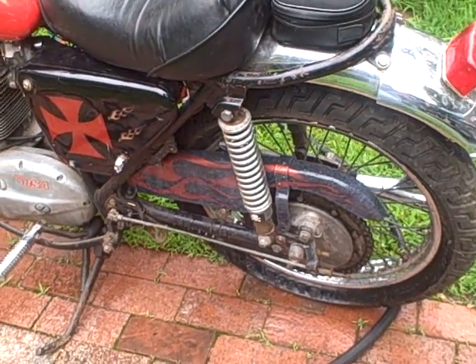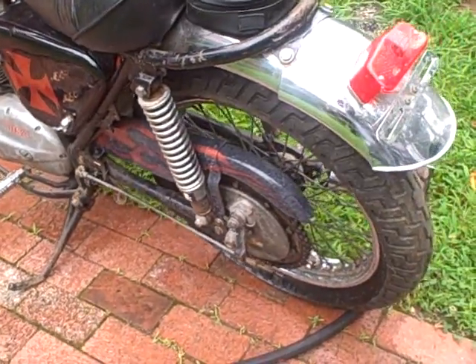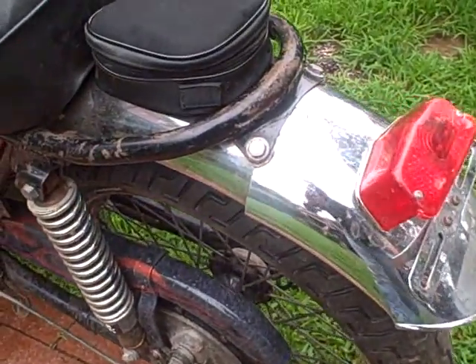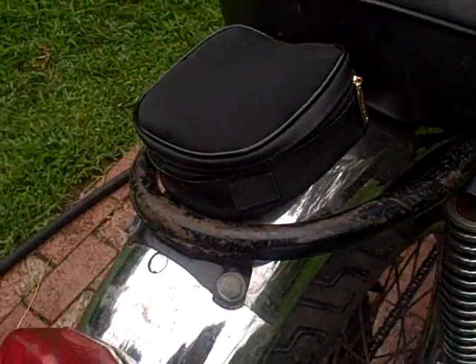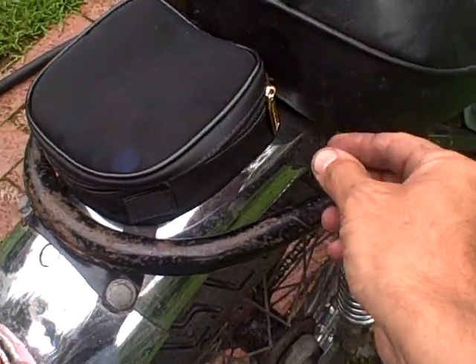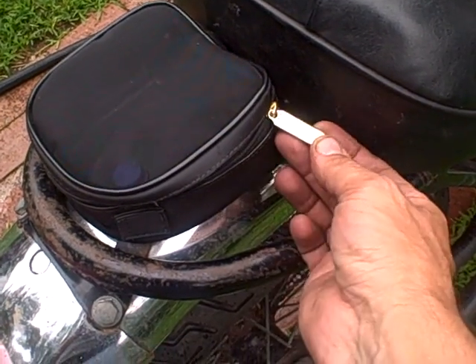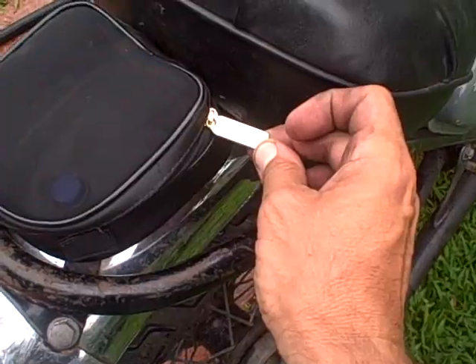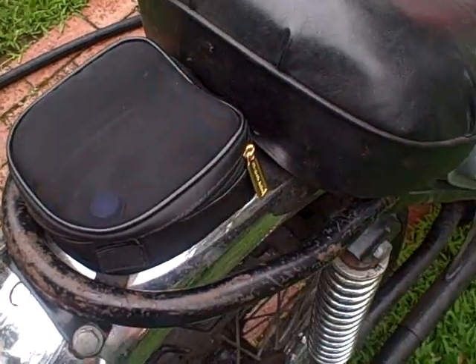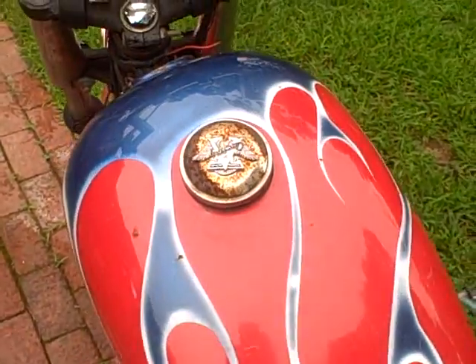We've got flames — how appropriate, because I'm sure if I put a battery in this thing it's going to burst into flames. I think this is my favorite: they cut the fender and just bolted on another piece of a fender. And this will be the rear saddlebag, which I believe is an Elizabeth Arden cosmetic bag. Just wonderful.